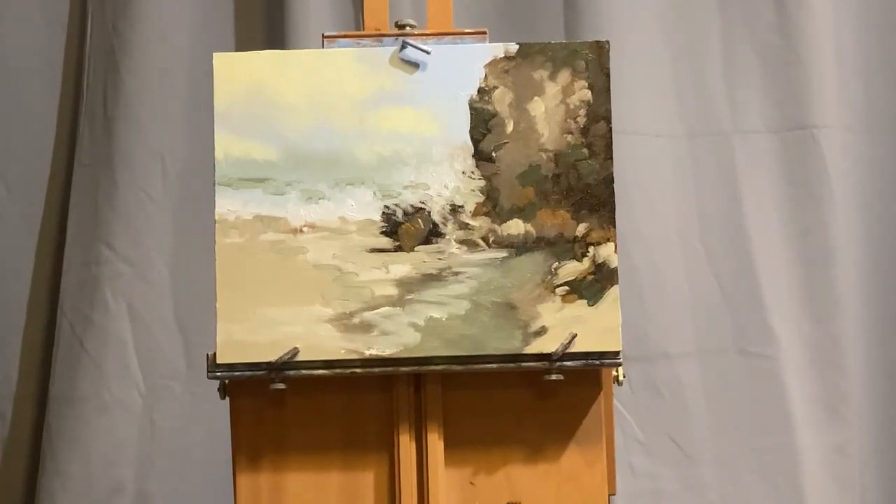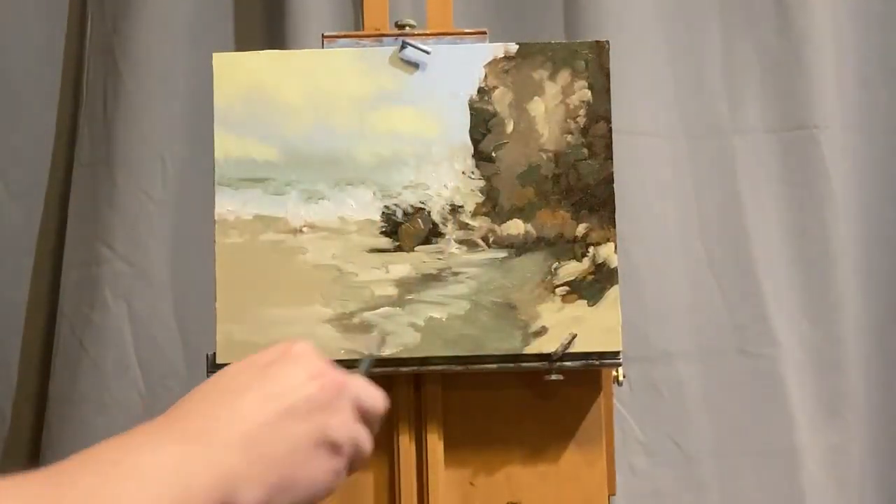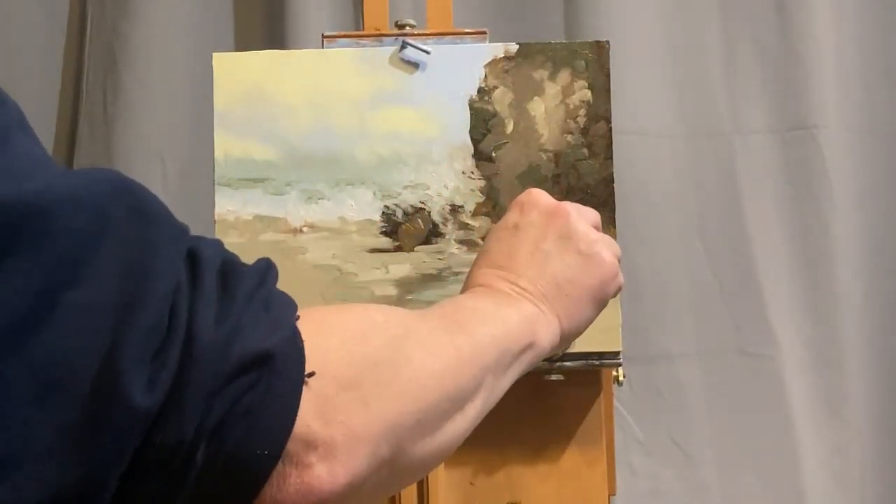This is a way to cause a little bit more attention to the focal point. Notice that the orange color I just put is where all the drama of this painting is—getting your eye focused in on those rock formations where the water is hitting.